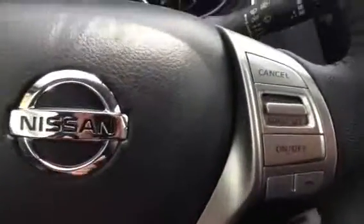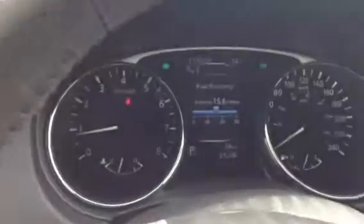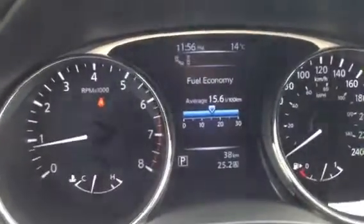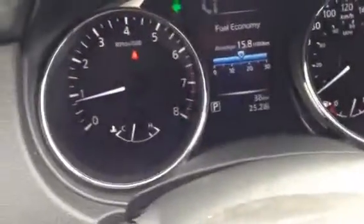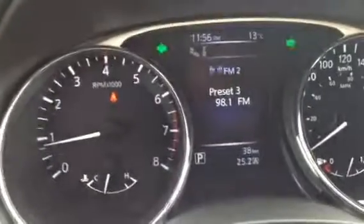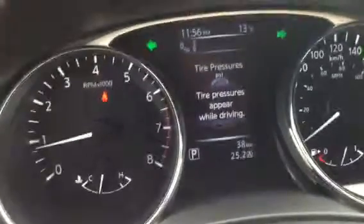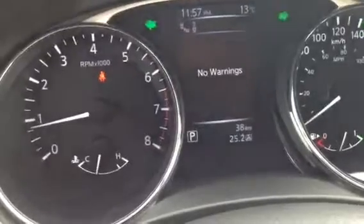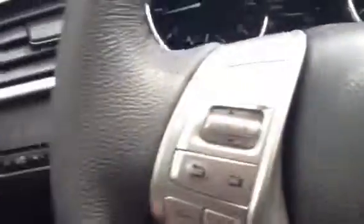Here's your steering wheel mount controls. You have your cruise control here, and here you can switch on your digital display. This one shows you your compass, preset your stations, your driving aids, tire pressure — and there's no warnings, so that's good. Then you have all your options here of course.